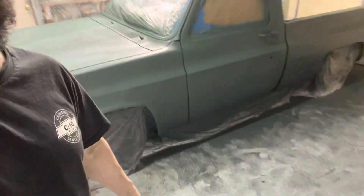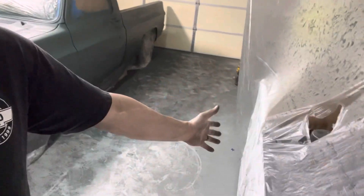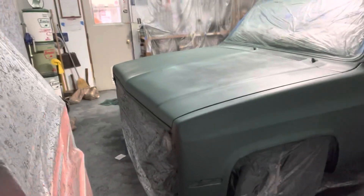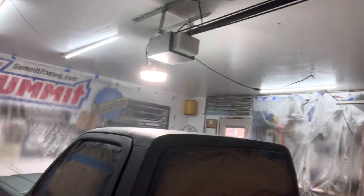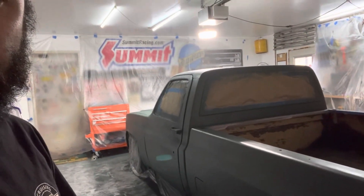Gonna let this dry for a few hours, then figure out whether to sweep or vacuum — I don't want all this dust on the truck. It's raining outside right now, not ideal, but it didn't rain yesterday so that was good. I didn't want to open the garage doors. I'm gonna have to scoot this truck over because the turbo truck is still outside and needs to come in tonight before I go to work tomorrow. It's got crap lighting in here but I like it — I think it's gonna come out good once it's wet sanded and all the trim and drip rail get painted black.